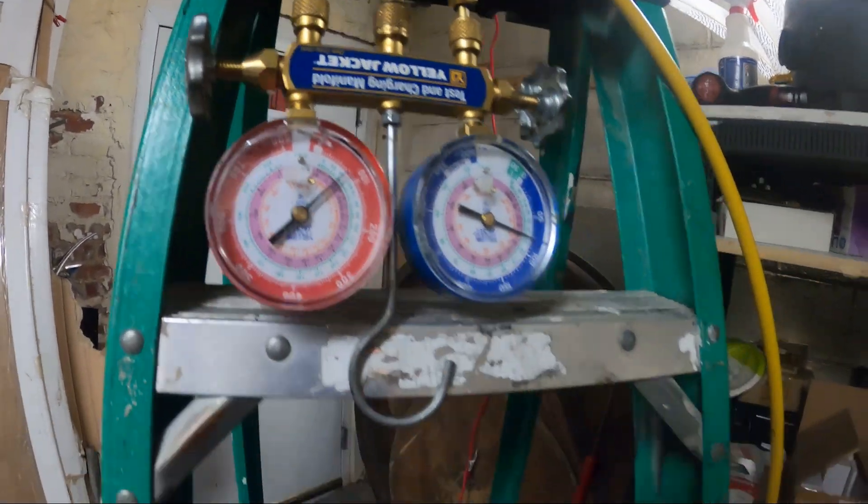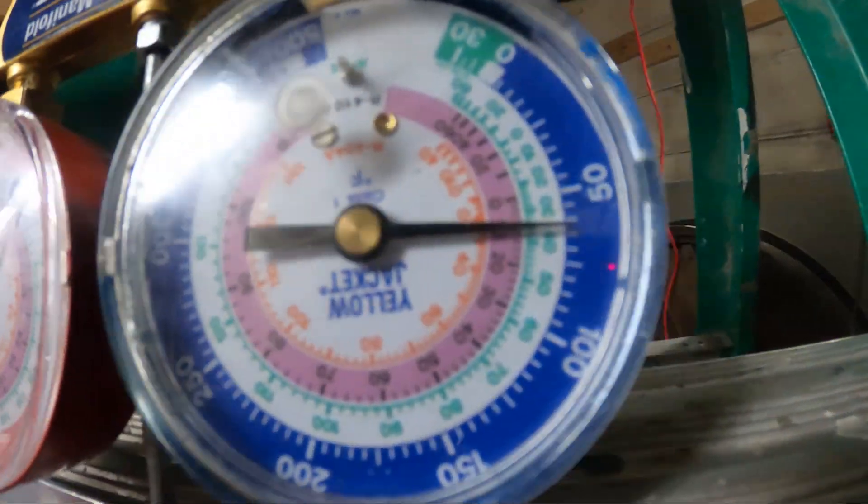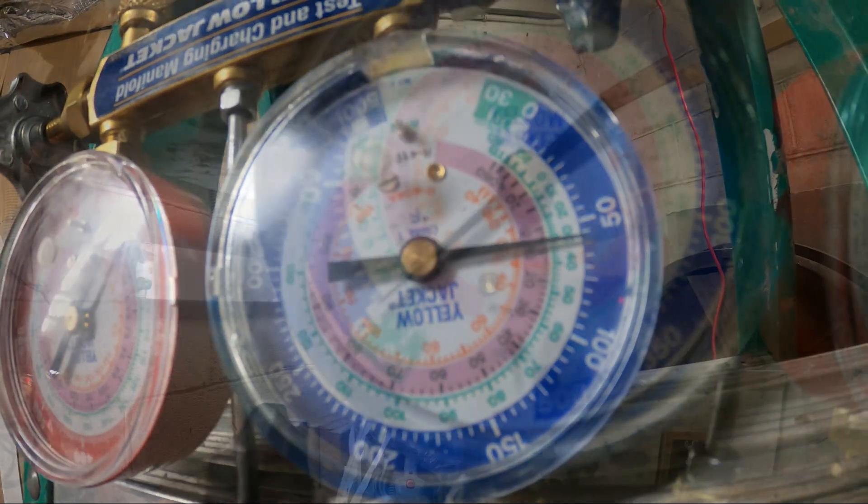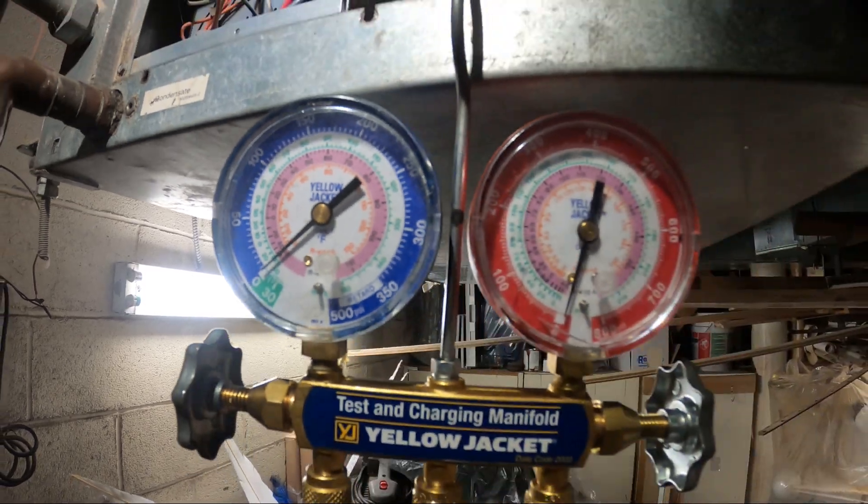We're going to start off by recovering our refrigerant. Our refrigerant is now recovered.